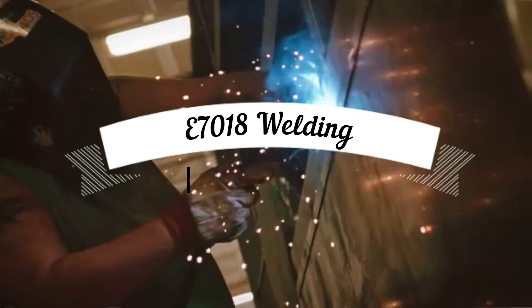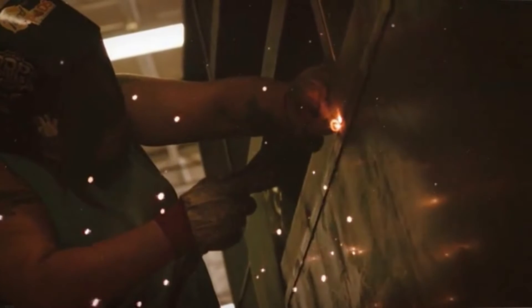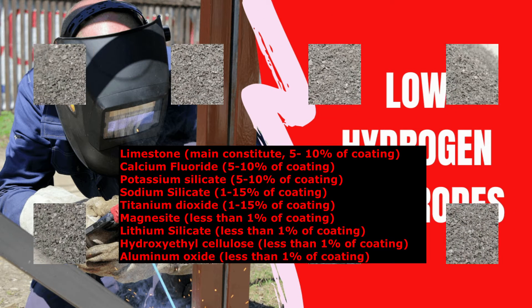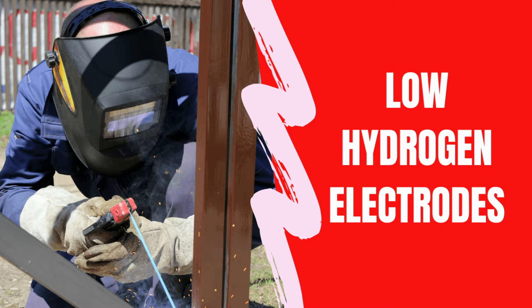E-7018 rod is one of the most frequently used stick welding low-hydrogen electrodes for mild steel, cast steel, and carbon steel welding. The E-7018 rod coating is made with inorganic coverings that contain minimal moisture, thus providing a weld deposit with the lowest hydrogen in the weldment, and hence giving the name to these electrodes as low-hydrogen electrodes.